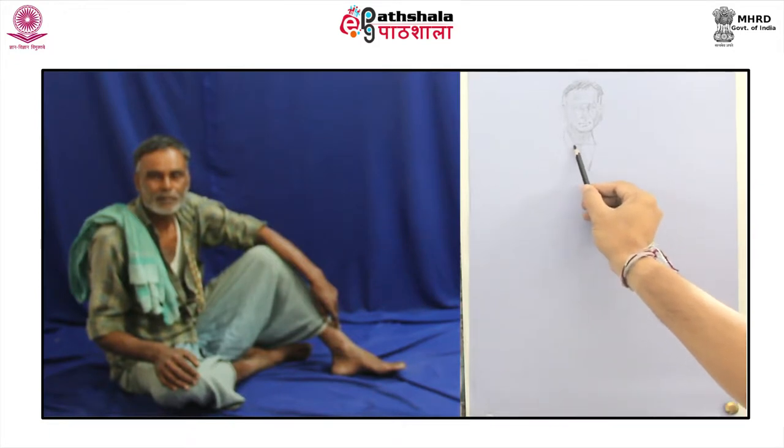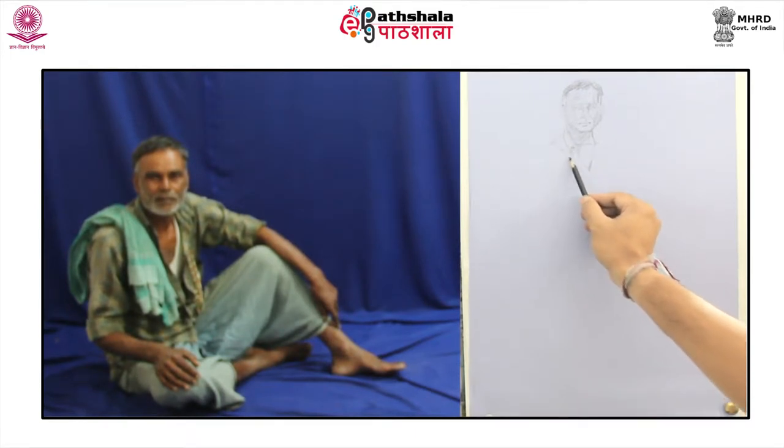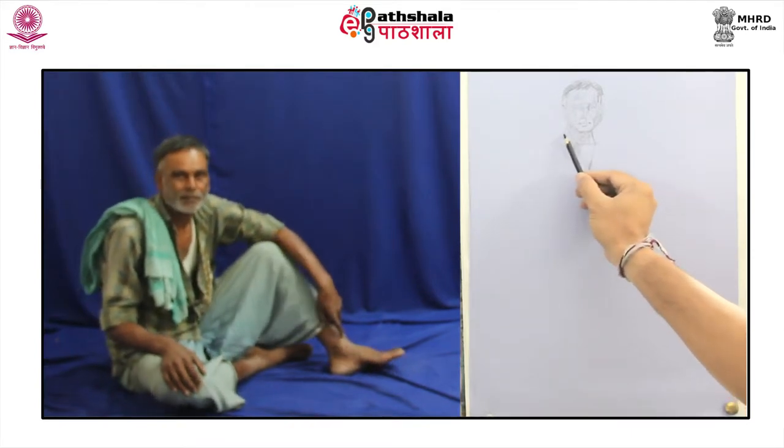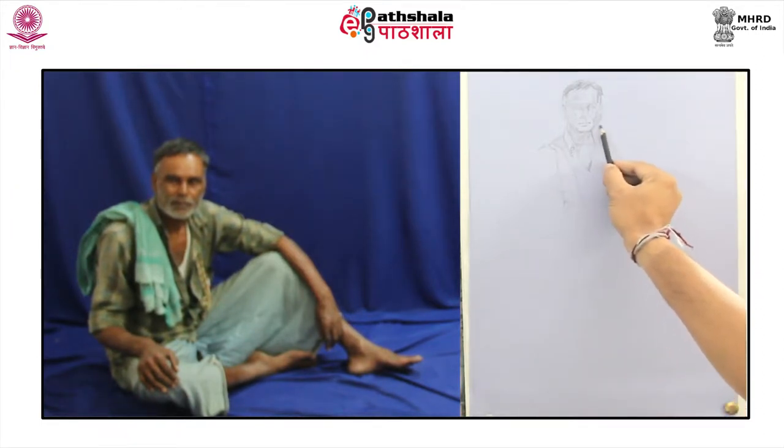Now, after drawing the basic structure of the face, one needs to observe the shoulders, collar and folds of the shirt. The drawing of the folds is also a creative process of learning to see the graphic images selectively. One can selectively choose the ones which reflect the pose of the model in which he is sitting and the way his posture is causing the folds to seem intermingled.